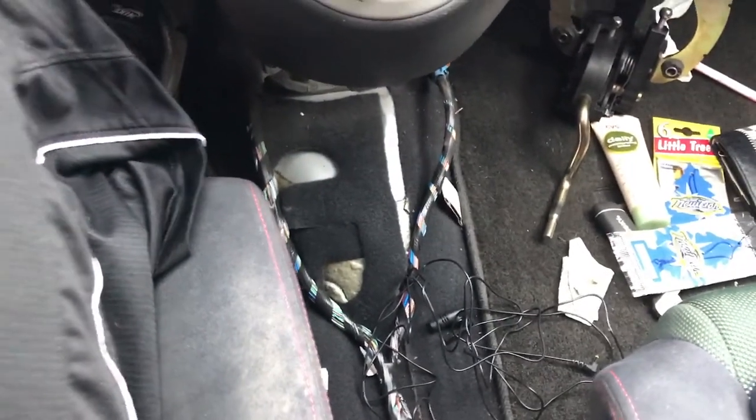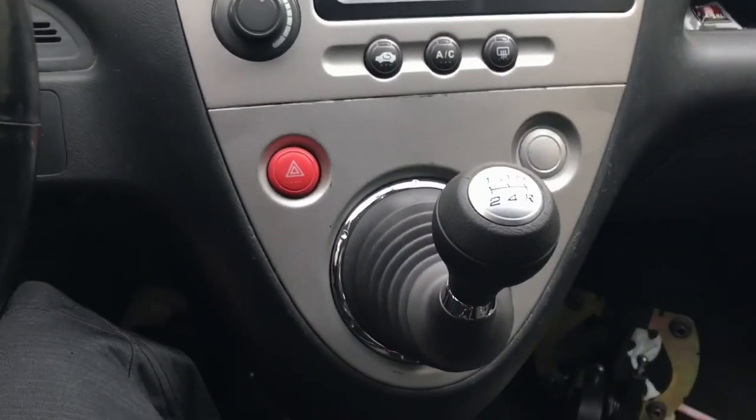I very much recommend taking out the bottom center console — it helped me out tremendously. Okay guys, thanks for watching.